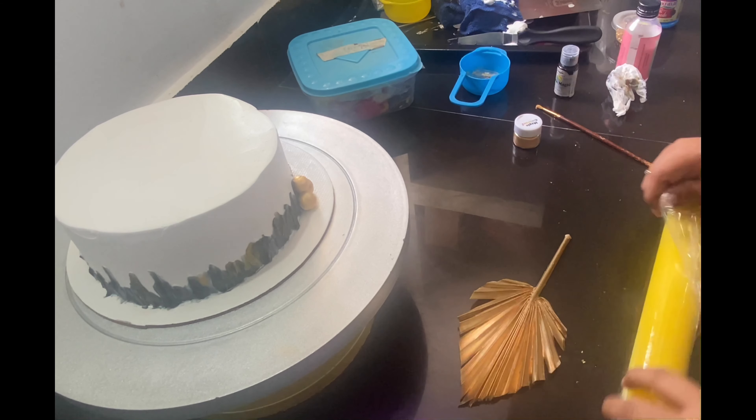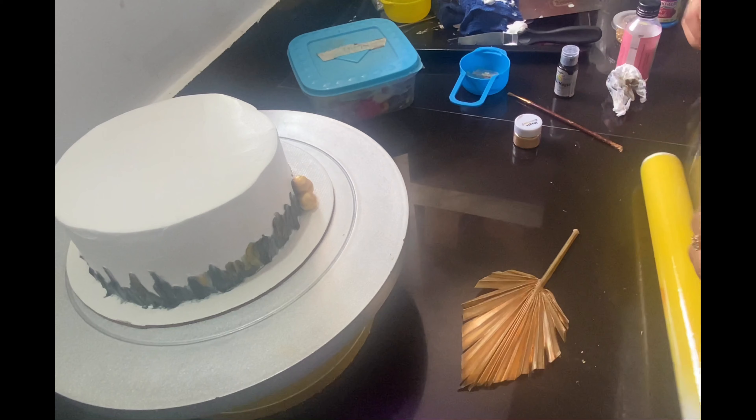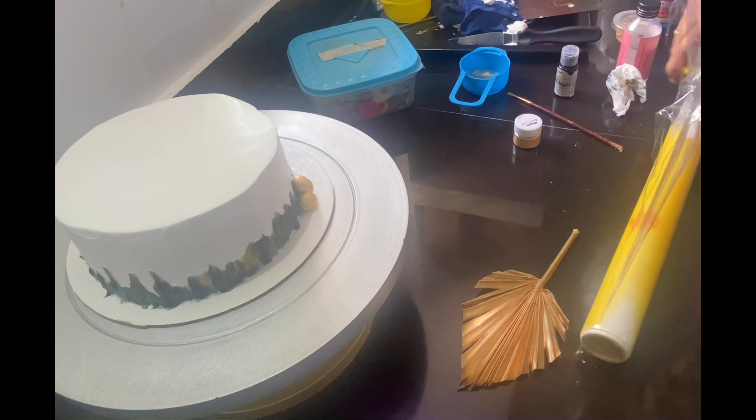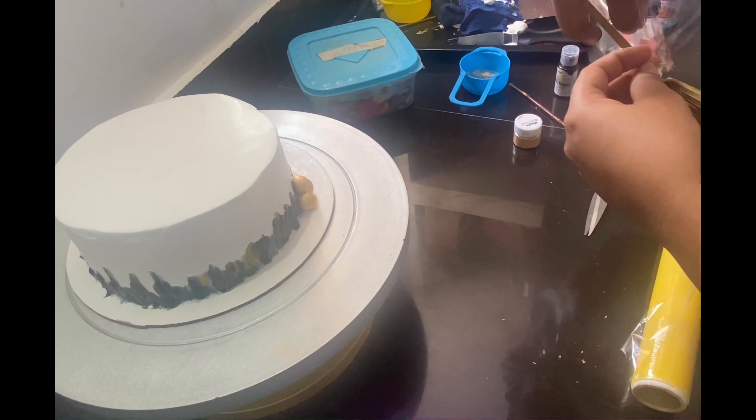I will buy baking products. It is a palm leaf topper — you can buy it online.